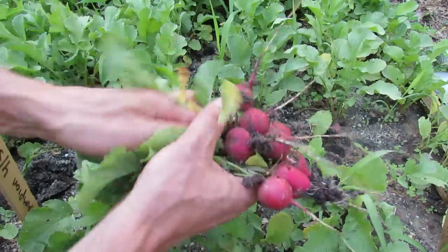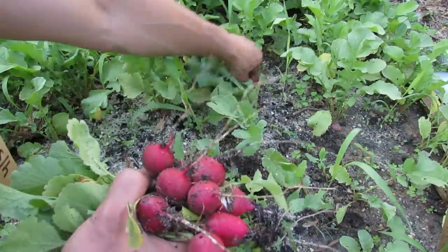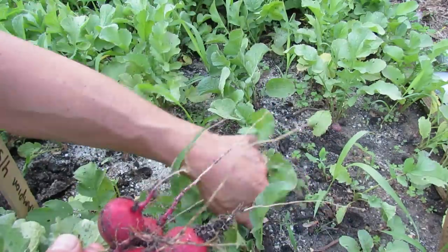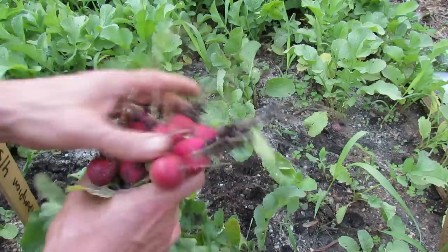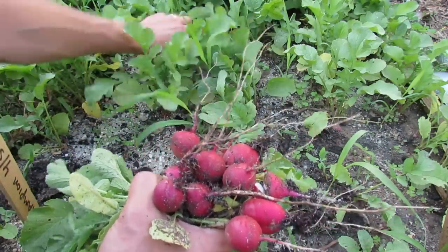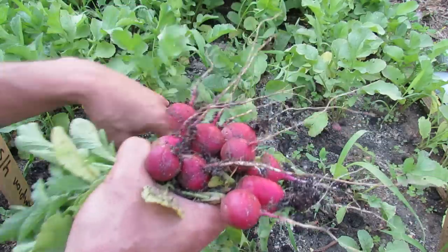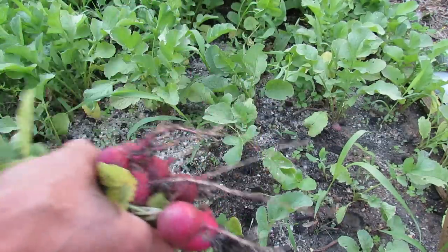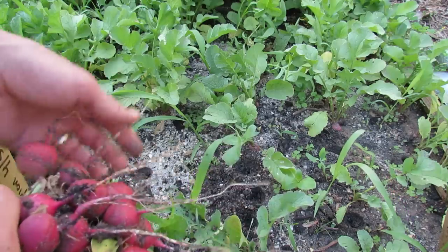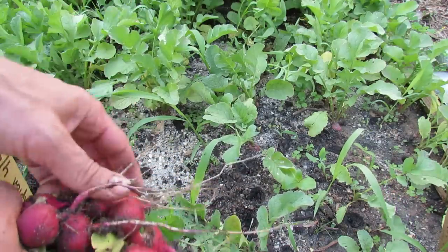I'll show you the icicle, the longer radishes, in a second. So not so bad — I can see that a lot of them are starting to form. Some of them aren't yet. I'll give them about another week, and what will happen is with the warm weather coming these will all turn to seed and I'm not going to get any more radishes. But not so bad — I'd like to have more, but I'm definitely on the right track with the changes that I made.